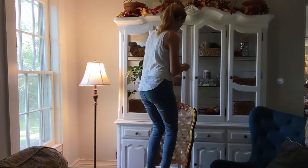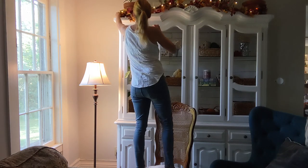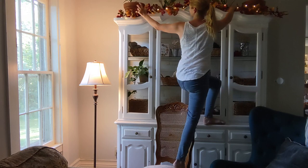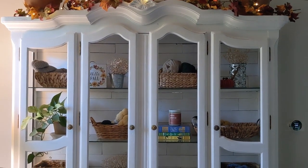To make it extra cozy I definitely had to add some fairy lights. It was a trick getting them to stay up there and not fall back behind the hutch, but it looks really cute and cozy and adds that little bit of extra twinkle and charm.